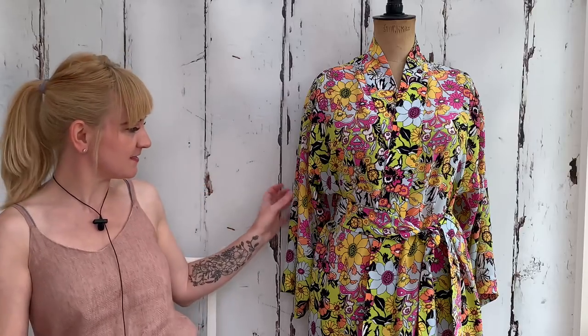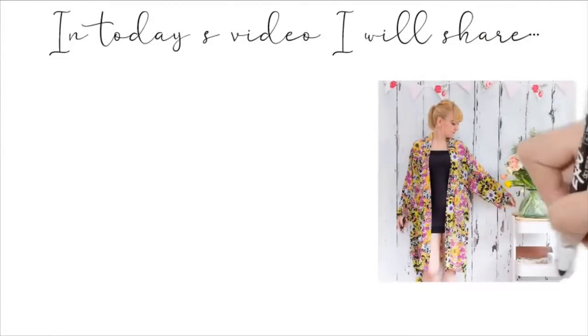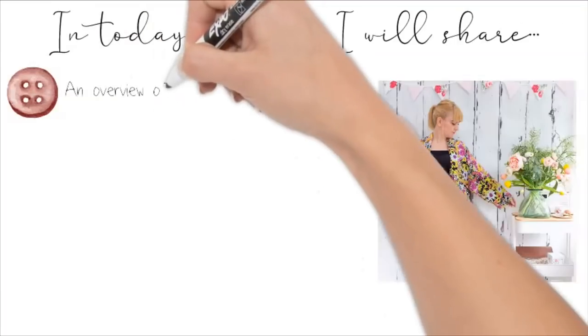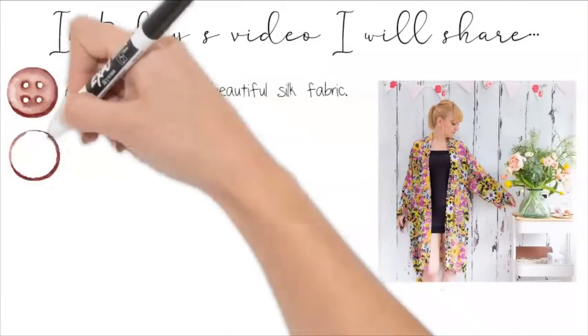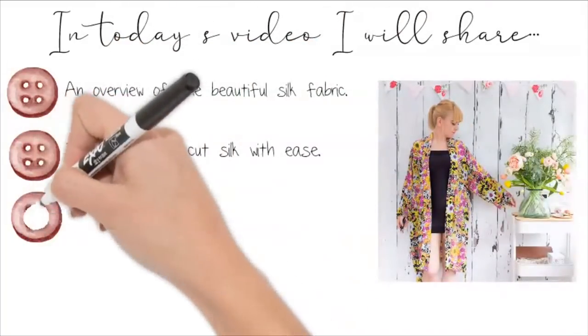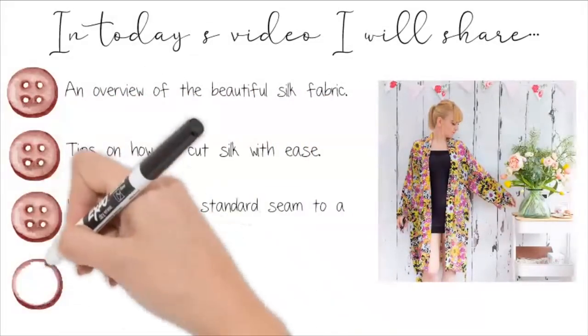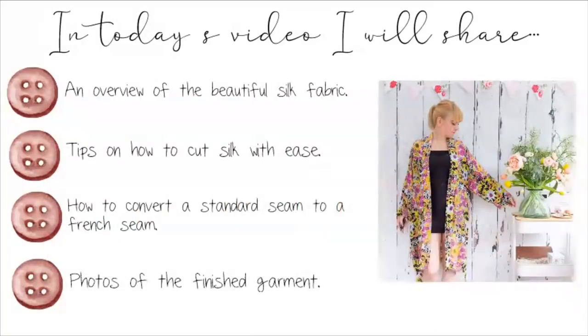In today's video I'm going to share my latest make, which was in fact the only thing I had a chance to make in June — it's this beautiful pure silk robe. I'll cover an overview of the beautiful silk fabric, tips on how to cut silk with ease, how to convert a seam to a French seam, and some photos of the finished garment.